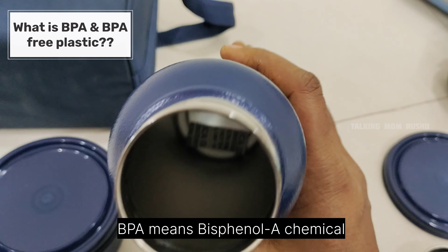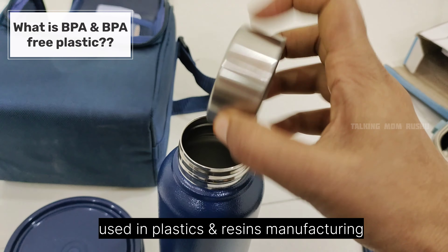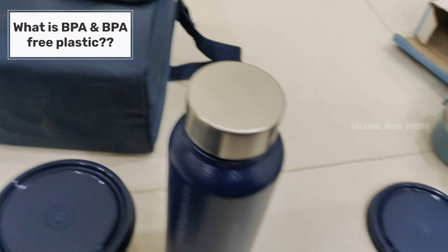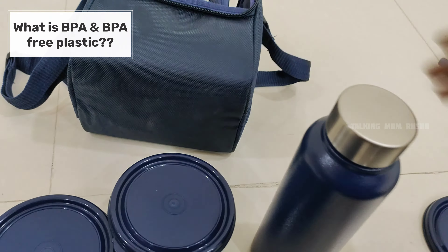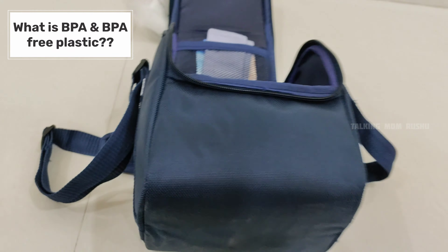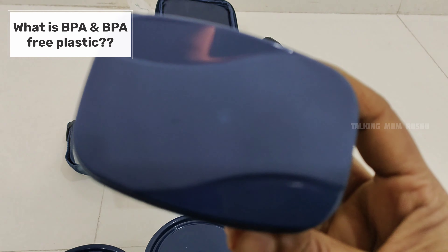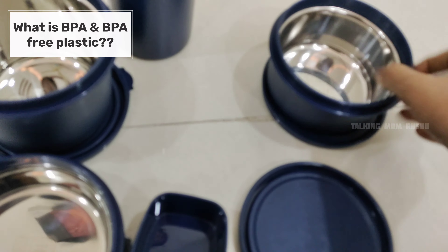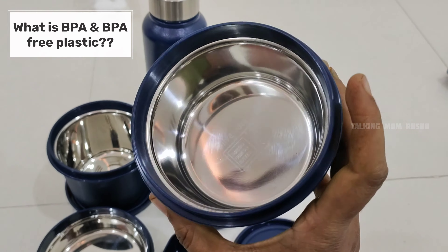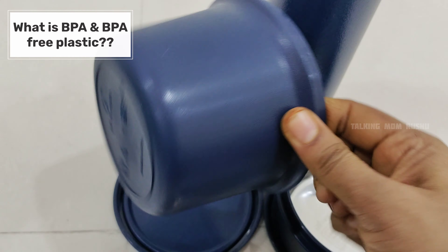BPA stands for Bisphenol A, which is an industrial chemical used in the manufacturing of plastics and resins. We are using plastic containers made with BPA — Bisphenol A — to store food, beverages, snacks, and other items. BPA exposure to our body through consumed food and beverages can lead to a number of health problems. The major problem is hormonal imbalances.